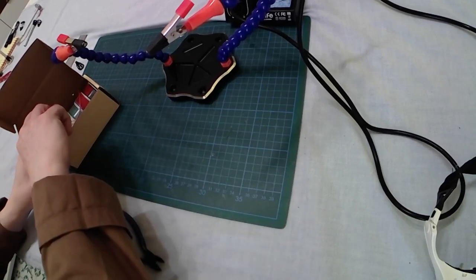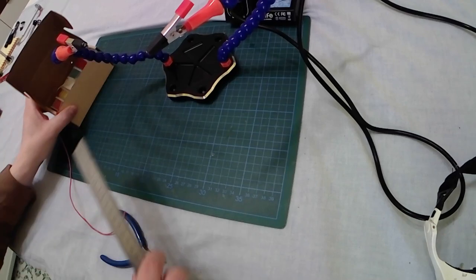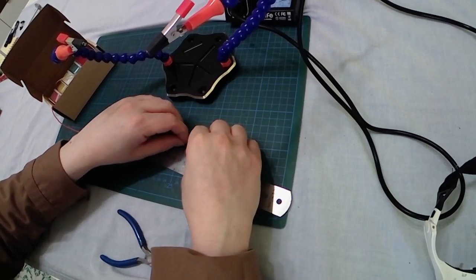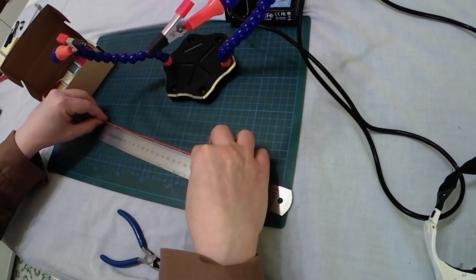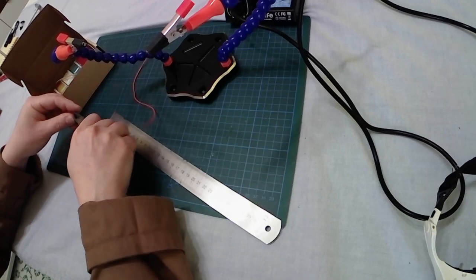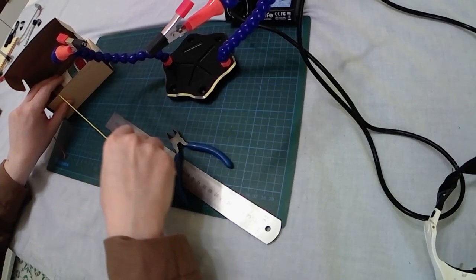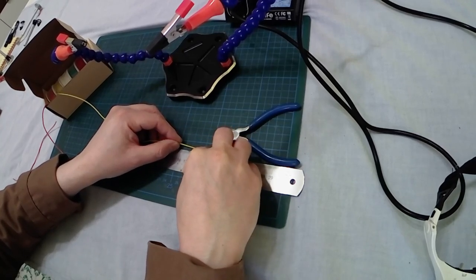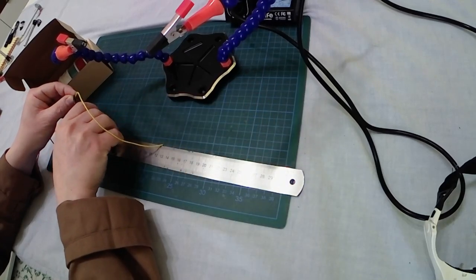My soldering station will be very useful. Let's go and start with the positive wire. I'm measuring 20 centimeters — 7.9 inches — of wire. Just remember that the street lamp will be 13 centimeters — 5.11 inches — high, and I will need the wire coming out from the base. So 20 centimeters, 7.9 inches, will be enough.